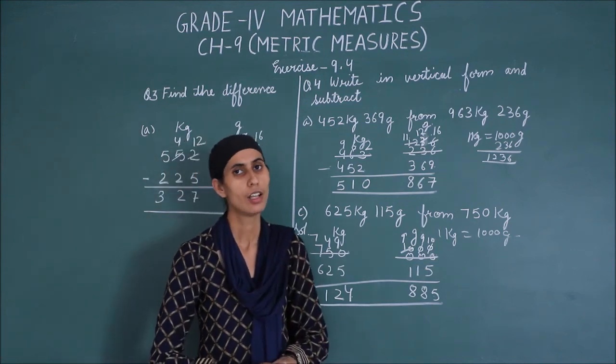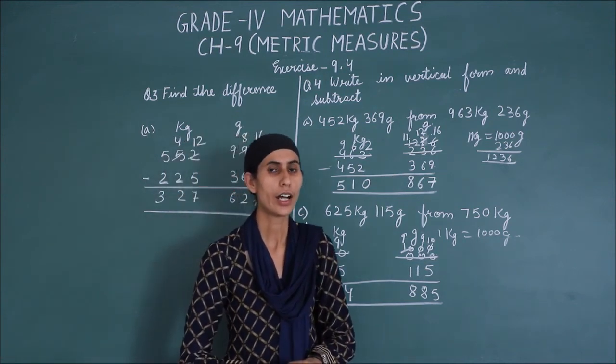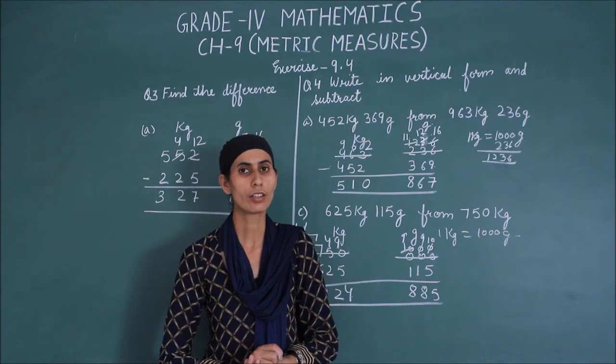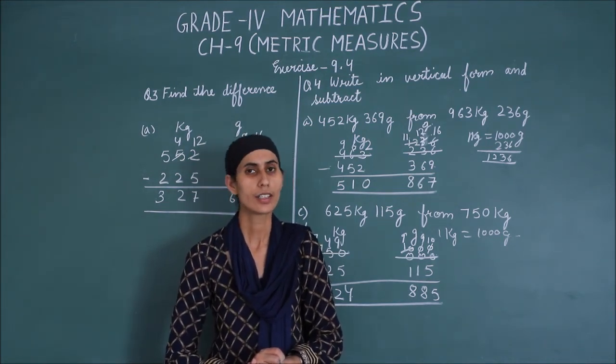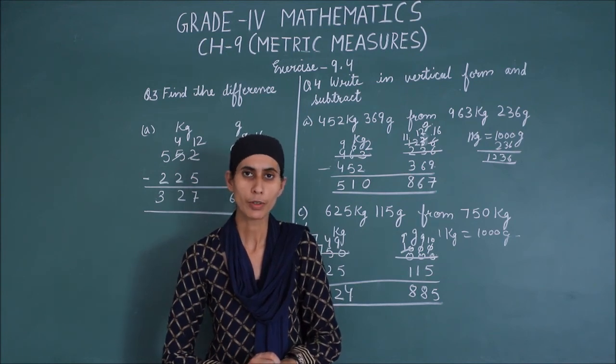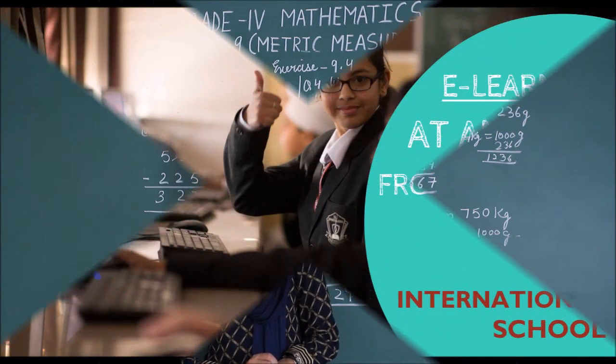I hope you understand questions 3 and 4. If you still have any query, you can contact me. In the next video, I will explain the word problems of exercise 9.4. Thank you.